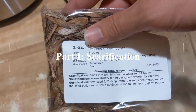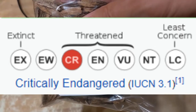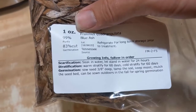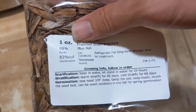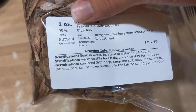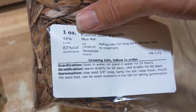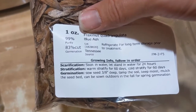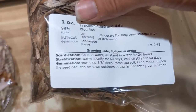Fraxinus quadrangulata, blue ash. This is a critically endangered species, so I'm excited to plant this. I've never grown ash before. Ash is not really a California tree — it's more of an East Coast, Midwestern, Appalachian species depending on the variety. But California has the luxury of not having emerald ash borer, so my thinking is that if I could grow ash in California and keep it away from the emerald ash borer, we could potentially serve as a little repository of genetics for ash trees.